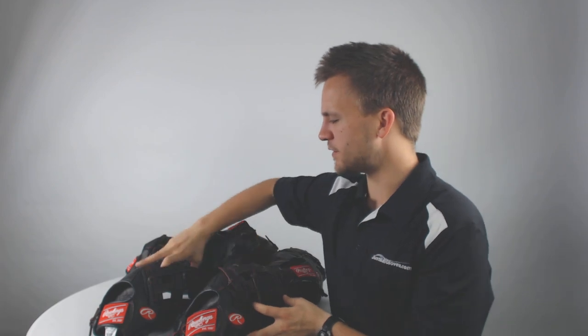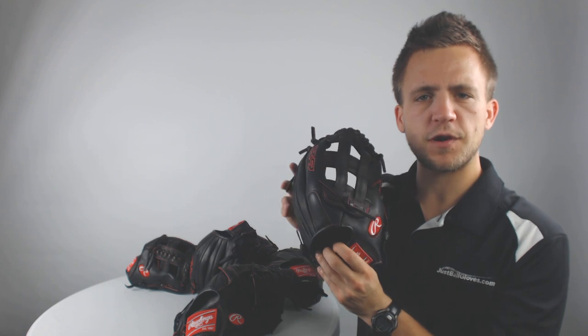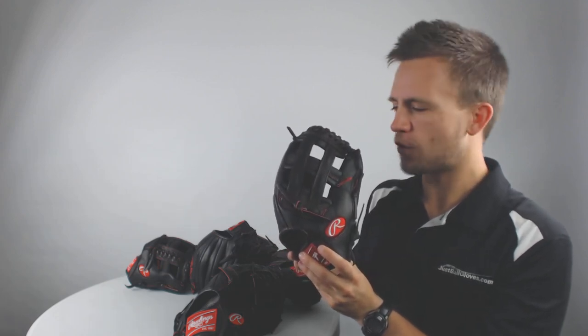We've also got the 12-inch H-web, which is going to be an excellent option for an outfielder looking to get a little bit larger glove while still having the optimal youth fit for full control.